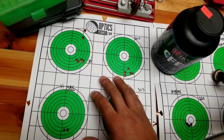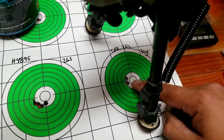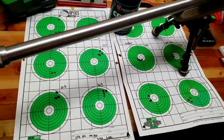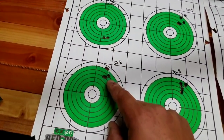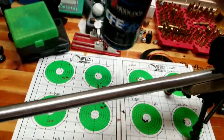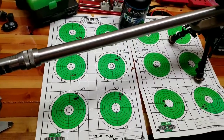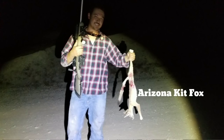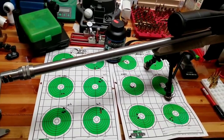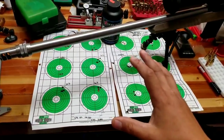To wrap up: we're getting outstanding results with the 6mm ARC using both H4895 and CFE 223. CFE 223 seems to be the ticket for this cartridge if you're trying to push velocities — we hit 2900 feet per second with half-MOA group consistency and a very low standard deviation using 30.6 grains. H4895 was also a good performer but velocities were lower. I've even taken this cartridge out hunting — found the kit fox that's been taking my chickens and took him out at 200 yards, holding dead center.